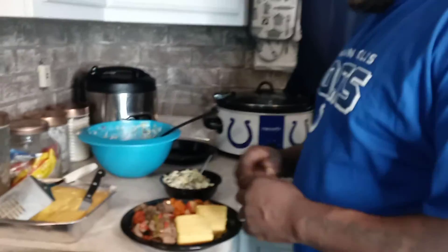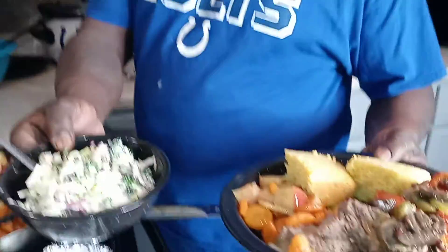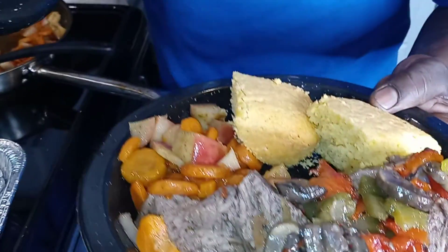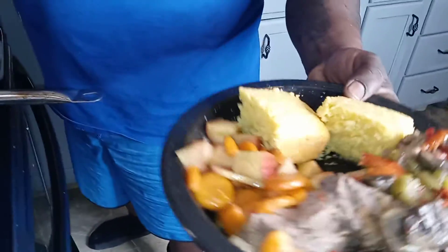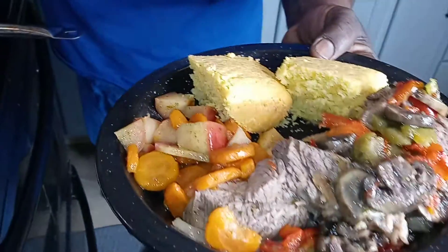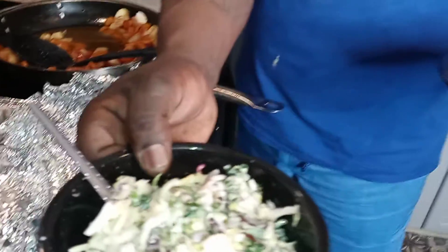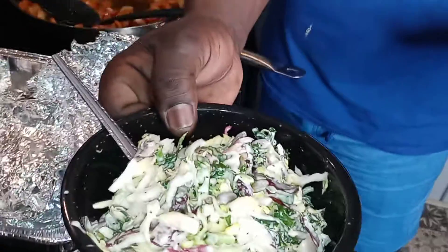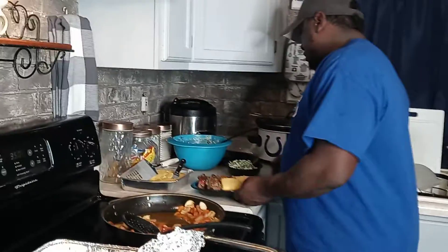We're going to wrap this thing up. Thanks for watching me today. We've got pot roast with mushrooms, red bell peppers, onions, green bell peppers, and garlic. We've got carrots and apples cooked down with cinnamon and sugar. We've got cornbread and a chopped kale salad with broccoli, dry cranberries, sunflower seeds, romaine lettuce, and purple cabbage. Thanks for tuning in - have a blessed and safe week. I'll be back Tuesday!